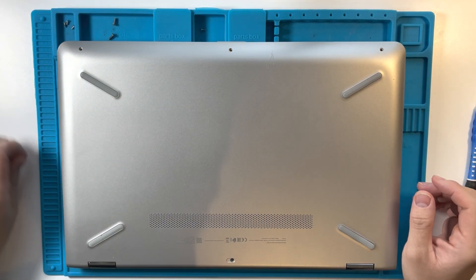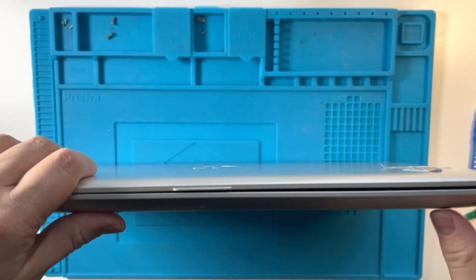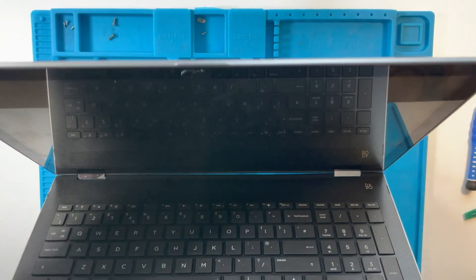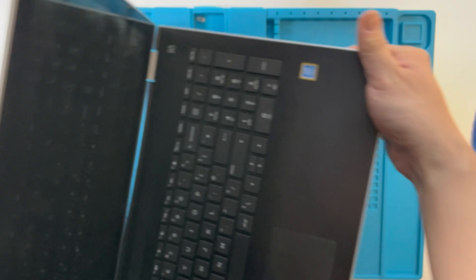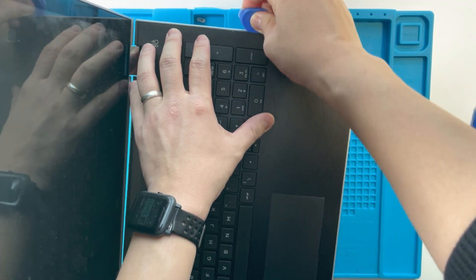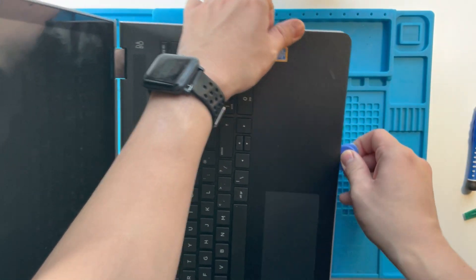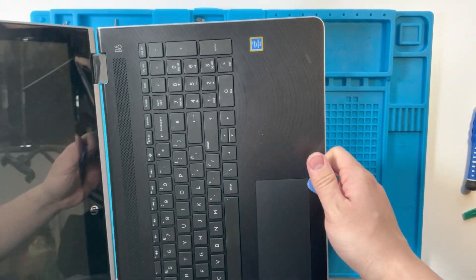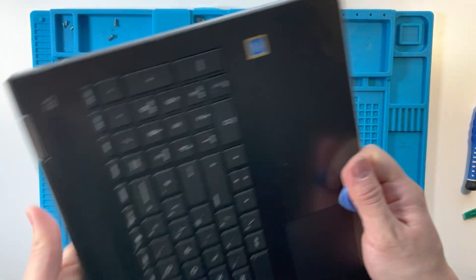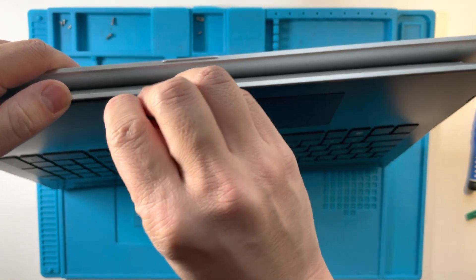What we need to do is basically spudge the bottom of this case out. We have this kind of plastic here which we need to use a spudger to lift out. You can also completely fold it like this and then get to the actual edge properly.